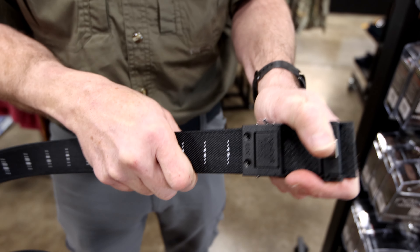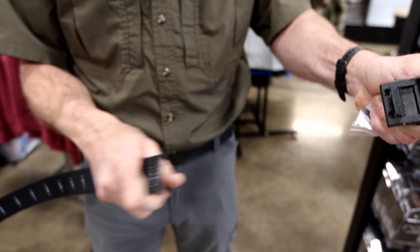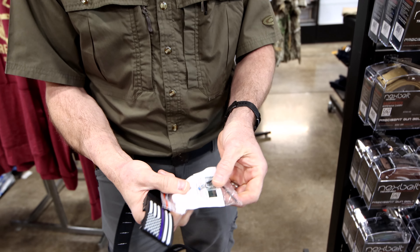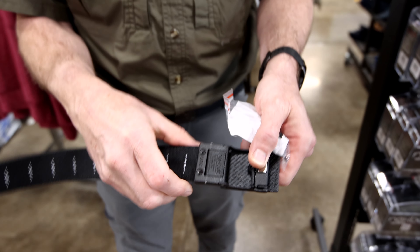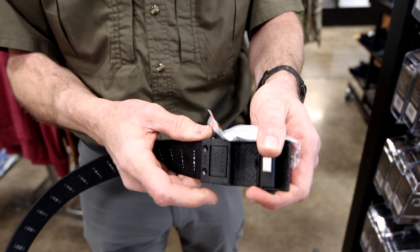Because you can simply put this on, use that pressure clip, and try the belt on, try your firearms out, release it, and you're good to go. Once you do get your waist size finalized, it comes with Allen screws. You'll see the blue Loctite on them. You just put those in those two holes. Don't be afraid to torque down on it because this is going to be your carry belt.